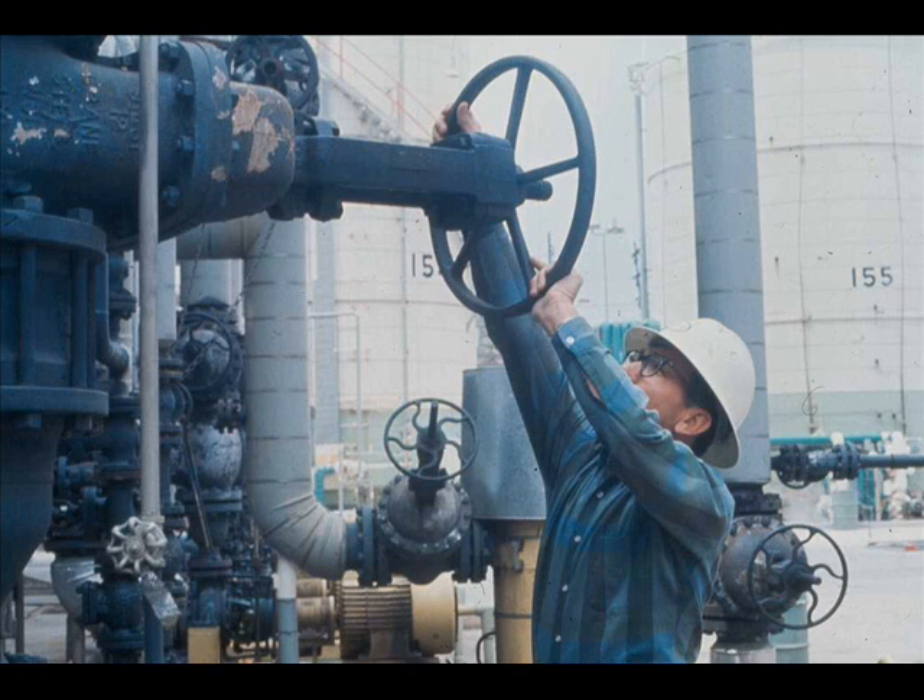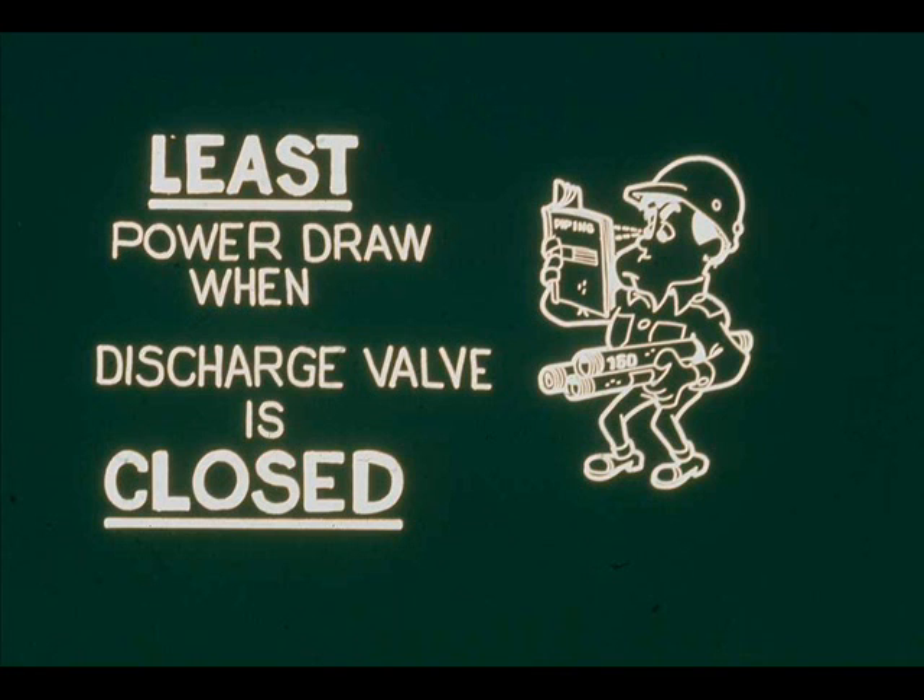Open the discharge valve — how wide depends on the particular pump and driver. In some cases it should be only about 10% open; in others it may be wide open. As a basis for deciding how wide to open the discharge valve, consider this: